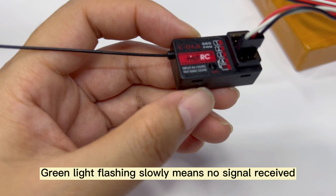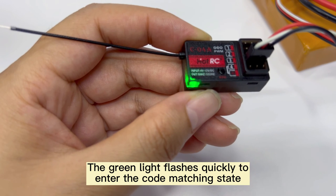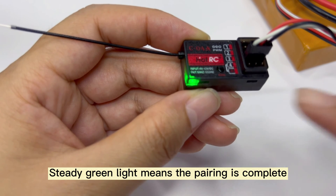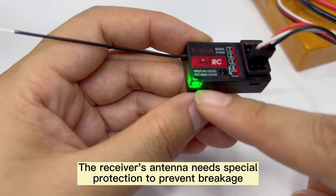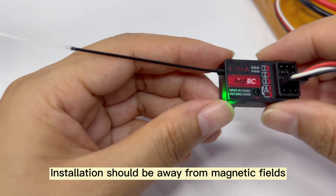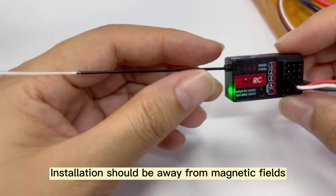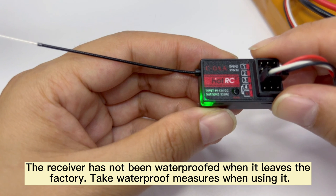Here is the indicator light of the receiver. Green light flashing slowly means no signal received. The green light flashing quickly means it has entered the code matching state. Steady green light means the pairing is complete. The receiver's antenna needs special protection to prevent breakage, and installation should be away from magnetic fields. The receiver has not been waterproofed from the factory, so take waterproof measures when using it.